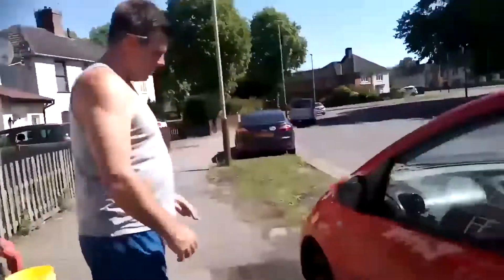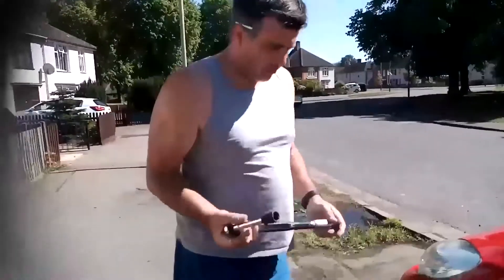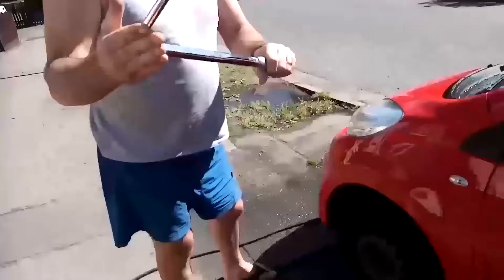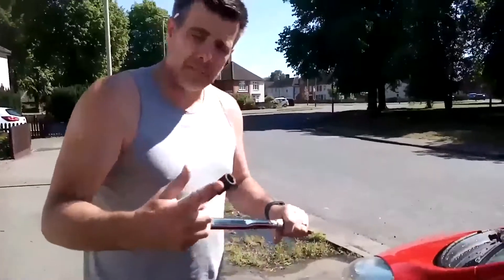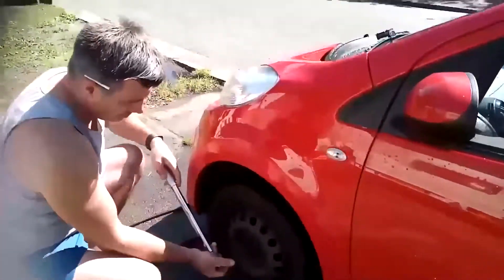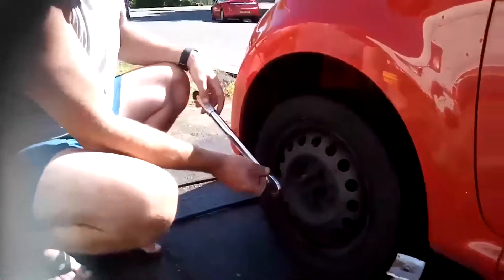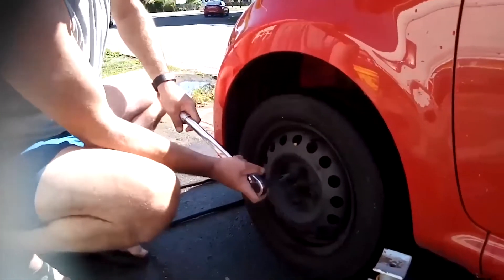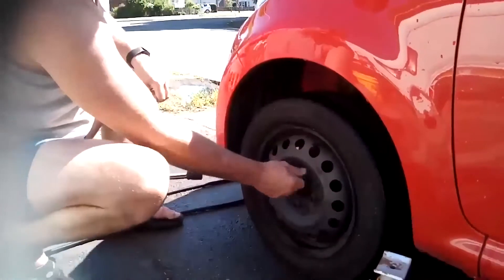First thing we need to do is loosen the wheel nuts before we take the wheel off. We need to make sure we've got the right tool. I haven't got a breaker bar with me, so I'm using a torque wrench in reverse with a 17mm socket. Before we get the car up, we need to make sure the handbrake is on and the wheels are chocked. When we do the nuts, we're only just loosening them off — just a little bit, just so the thread is free.